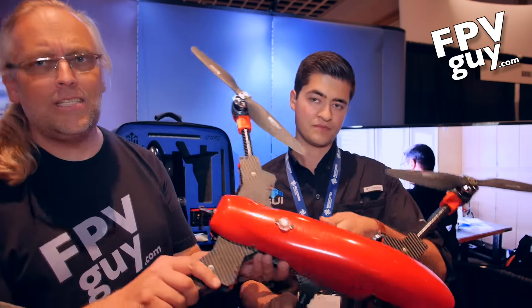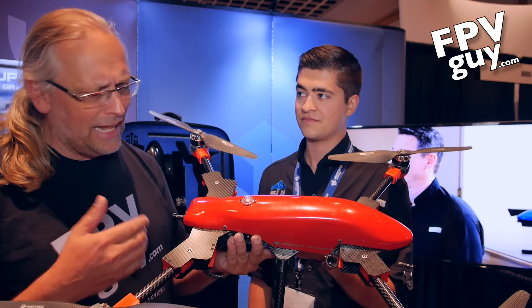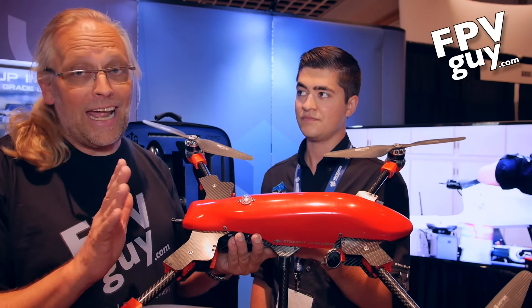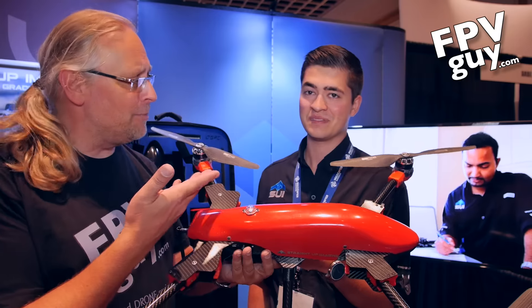Welcome to another FPV guide video. I'm out cruising Interdrone 2016 and one of the companies I'm coming across here is Straight Up Imaging. I was kind of walking past and I saw this big red thing — first I was thinking somebody is selling Simtoe drones, then I looked a little closer and I was like, that's not a Simtoe drone. And here's Eric from Straight Up Imaging — why don't you tell us about this?